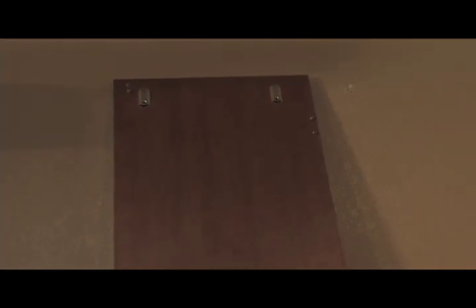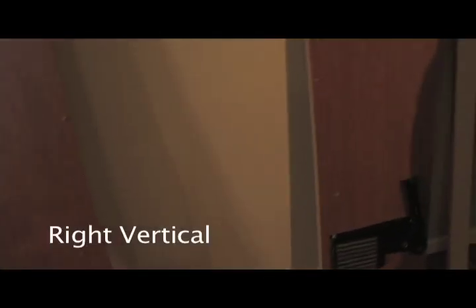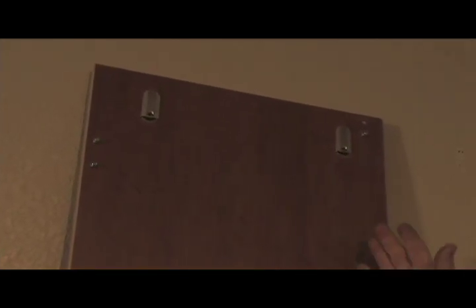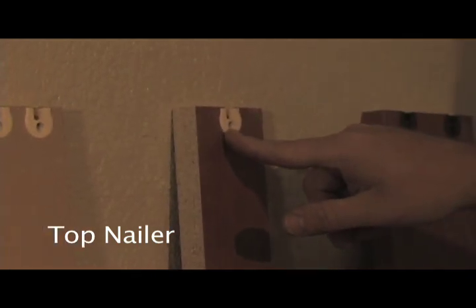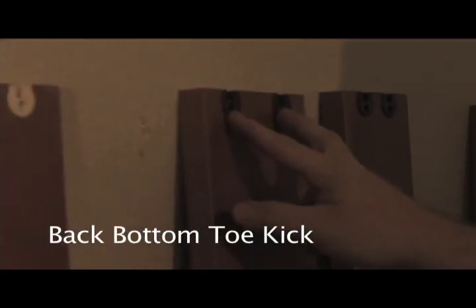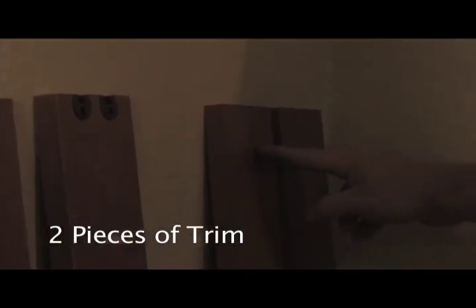Complete materials list for your cabinet: the left vertical with included solo clip, cam bolts, and spring mechanism; the right vertical with the aforementioned solo clips, cam bolts, and spring mechanism; the front toe kick with the P-cam; top nailer; top back nailer; two pieces of 3¼-inch trim; top plate; and headboard with the P-cam system.